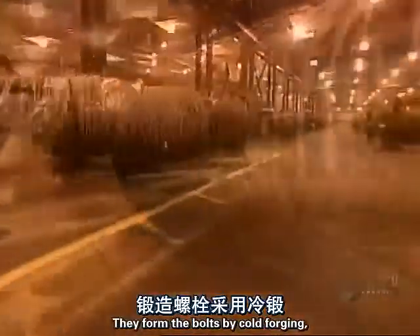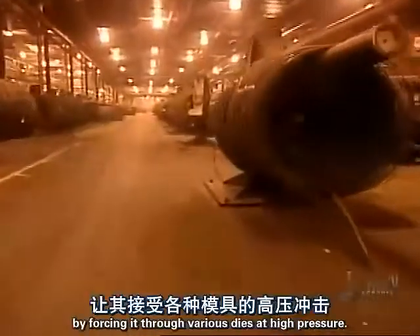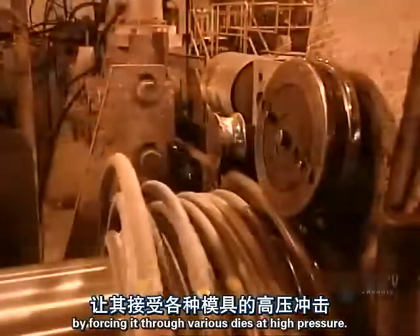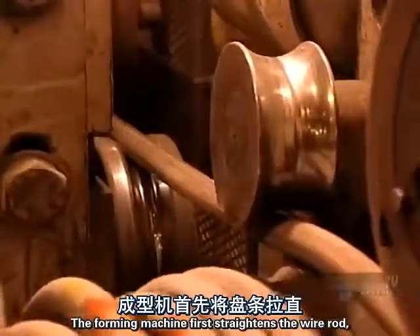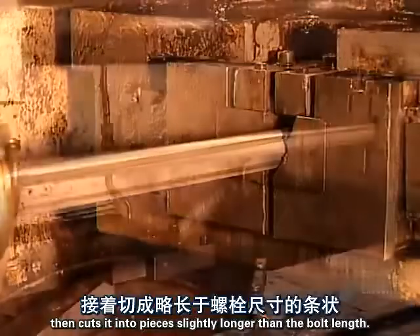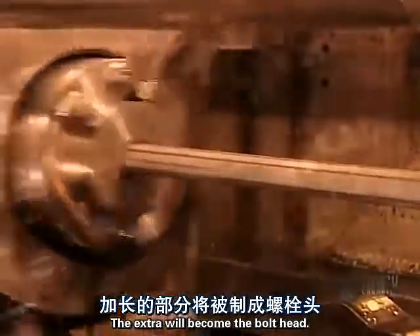They form the bolts by cold forging, shaping the steel at room temperature by forcing it through various dies at high pressure. The forming machine first straightens the wire rod, then cuts it into pieces slightly longer than the bolt length. The extra will become the bolt head.